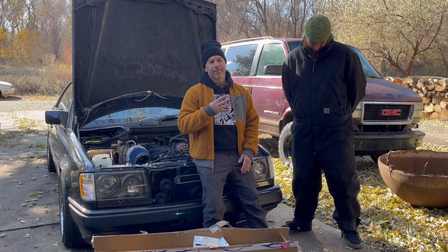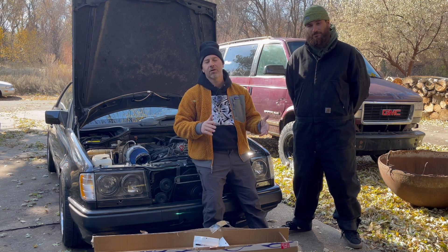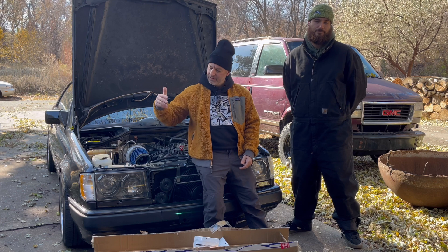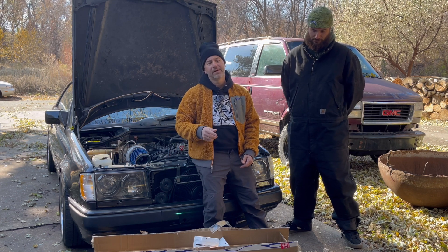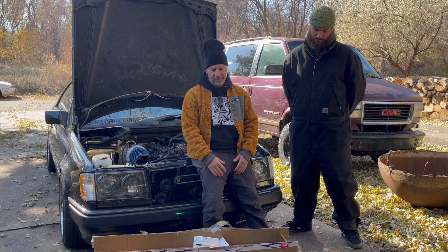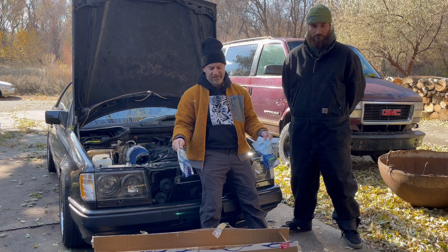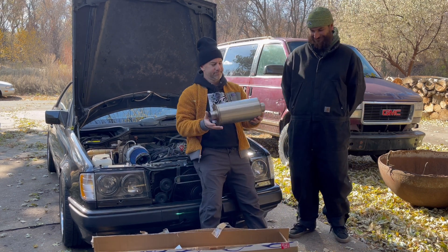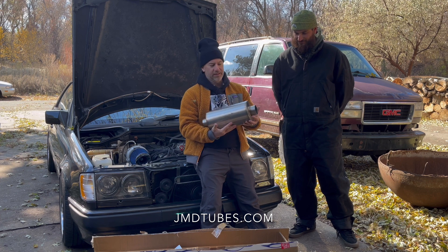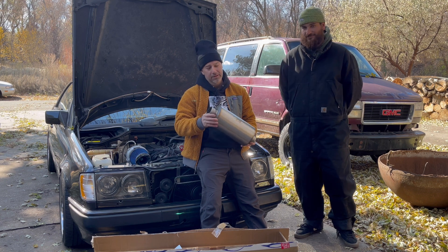Episode four — episode one was all the parts, it's linked in the description with links to all the parts we're putting on this car. Episode two details putting the intercooler into the bumper. Episode three is when we installed the turbo and started it up. Now here we are, we got bags full of pie cuts, stainless steel of course — JMD, jmdtubes.com — they make really great stuff, they ship quick, it's quality.